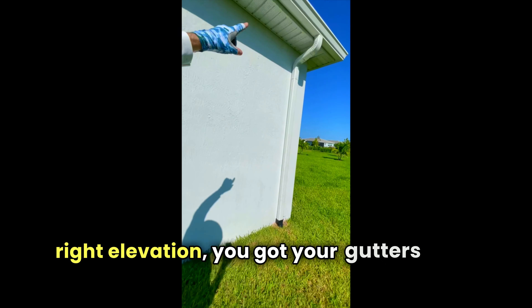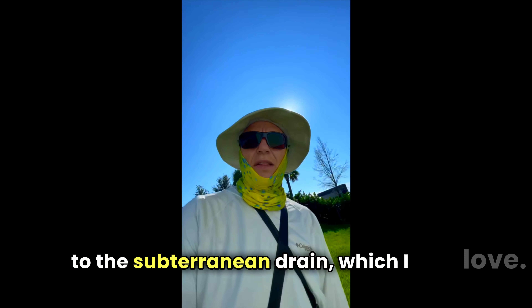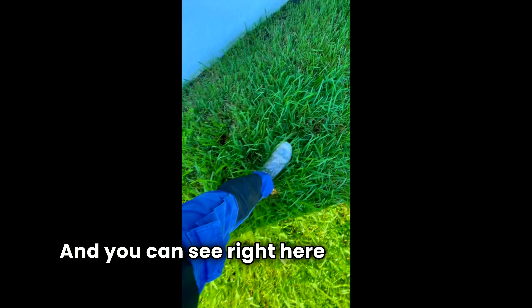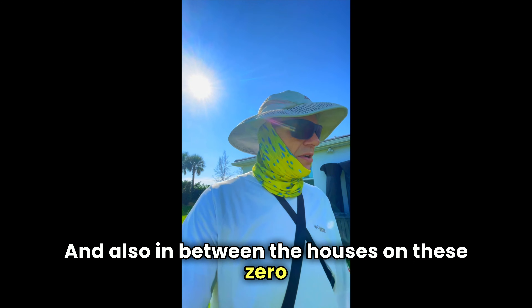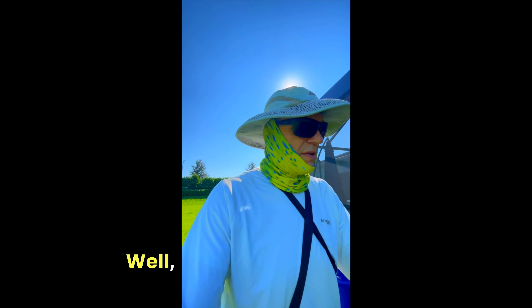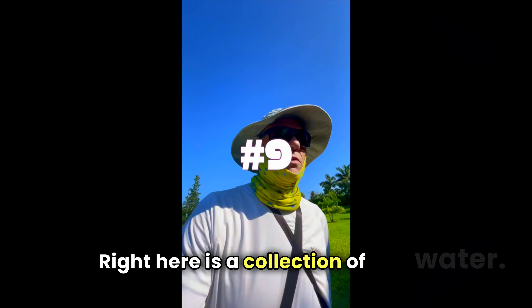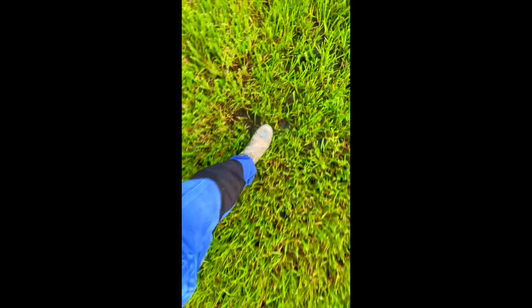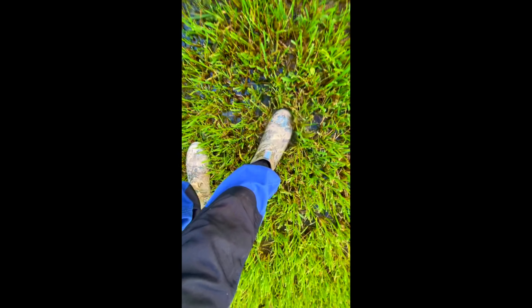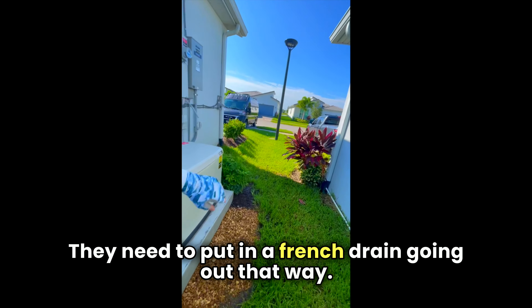Here we are on the right elevation. You've got your gutters going down to the subterranean drain, which is great. However, the yard is not perfectly graded away from the property. In between the houses on these zero lot lines, they tend to cut corners. There's a collection of water right here on the zero lot line drainage area. They need to put in a French drain going out that way.